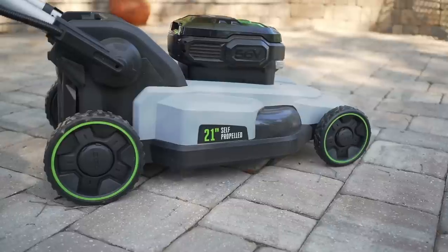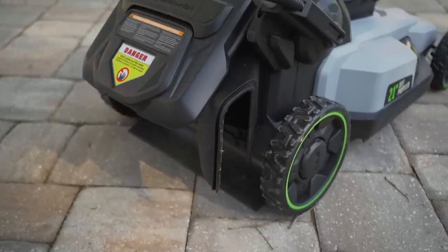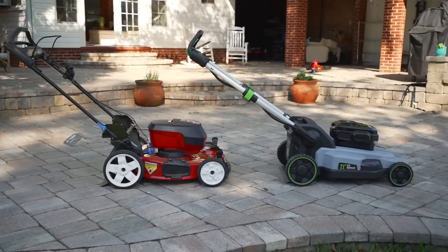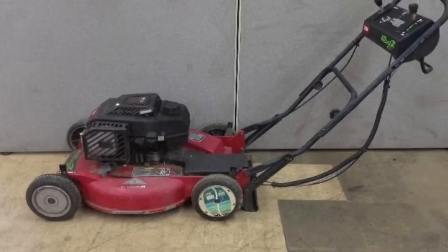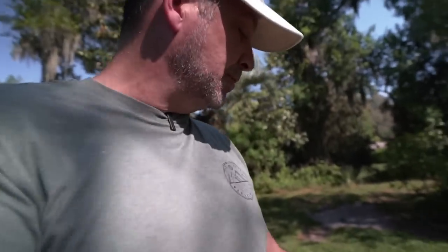The second thing is the Ego is all plastic. This is one of the biggest complaints on the internet — this model is made of nothing but plastic — and the Toro has a steel deck. This is the same steel deck that's on their recycler mowers that have a gas engine that people keep for like 20 years. This deck is not going anywhere.